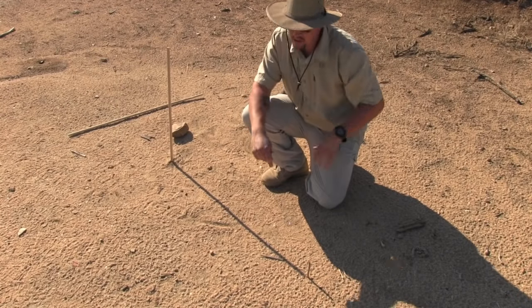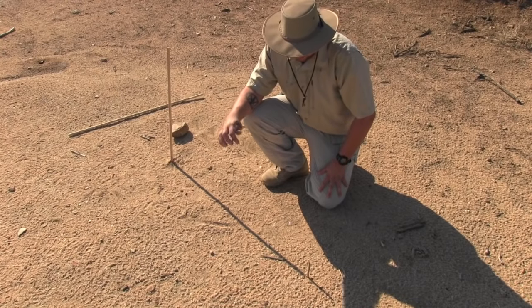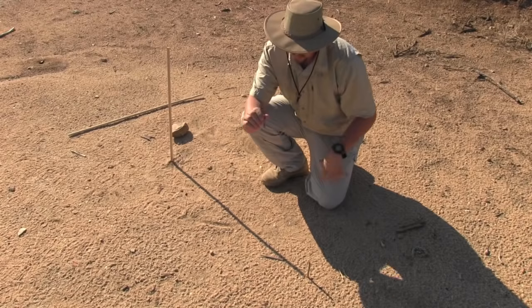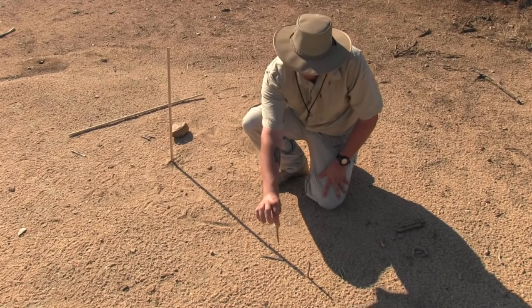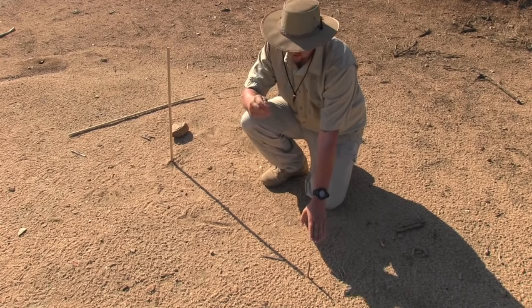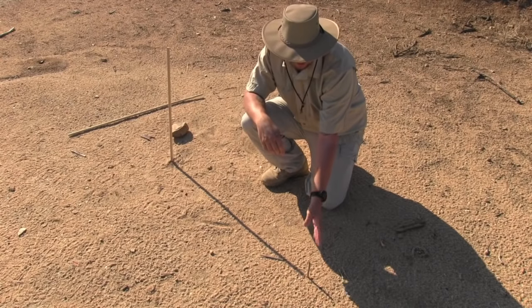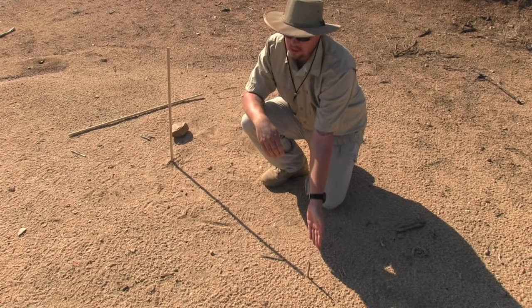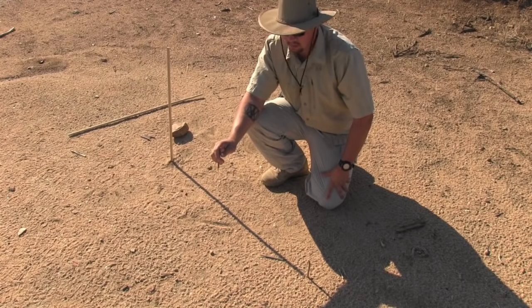Everybody knows the sun rises from the east and sets in the west. You're going to wait every 10–15 minutes and once the shadow moves you're going to mark it with another stick. Your first stick, since the sun rises from the east and sets in the west, is going to be your west point. And then your last stick is going to be your east point.